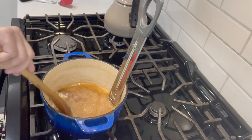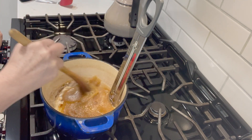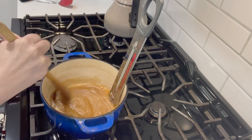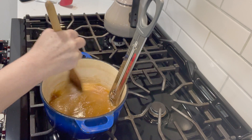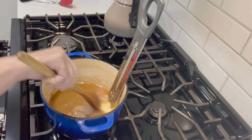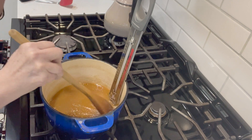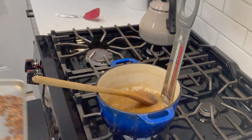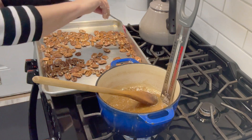We want the sugar to reach 240 degrees, which is the softball stage. The first time around it will probably reach that temperature pretty quickly, so you want to really keep an eye on it — do not leave the kitchen while doing this. These are so much fun to make for people during the holidays. I think people get tired of cookies and the same old same old, but a pecan chewy is always so good. Our pecans are ready so I'm going to set them aside until we need them.